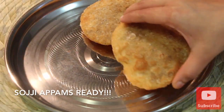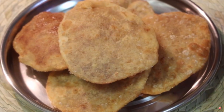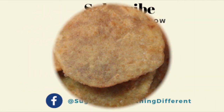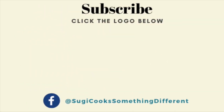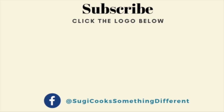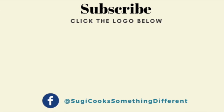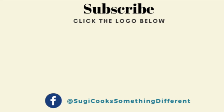The soji appams are now ready. Do prepare these soji appams and share your valuable feedbacks and comments on how you liked it. If you are new to my channel, please subscribe and press the notification bell so that you don't miss out on any of my future video updates. See you very soon in another interesting recipe — until then, happy cooking and stay healthy.